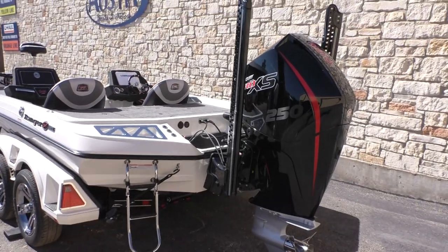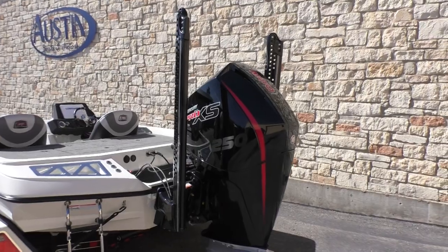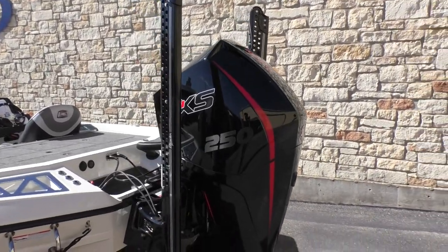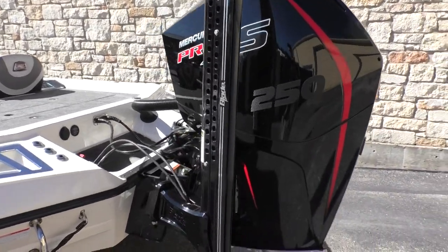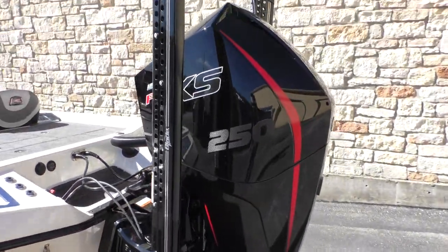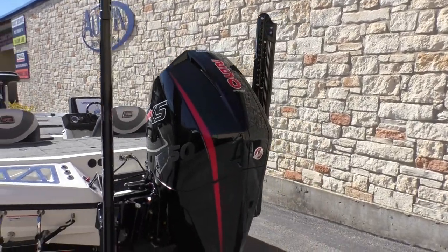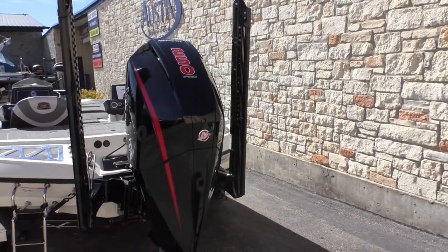Moving towards the back of the boat, I've got two 8-foot Power Pole Blades mounted to the jack plate. It's going to be powered by this Mercury 250 Pro XS, and it's got a three-blade stainless steel prop.